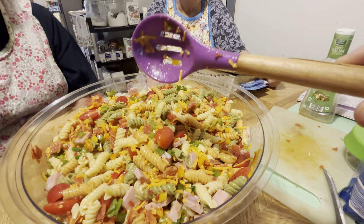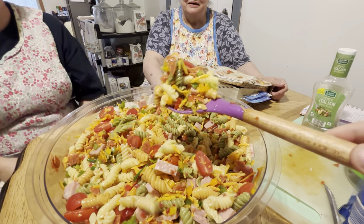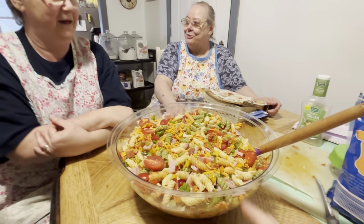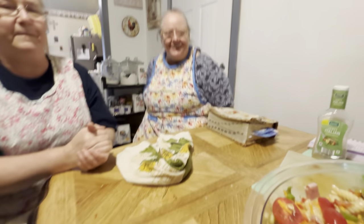That's all there is — looks yummy, doesn't it? There it is — Sharon's famous pasta salad recipe. That's what she fixes every time we have a dinner and everybody always says, 'Sharon, bring your pasta salad.' It's so good.